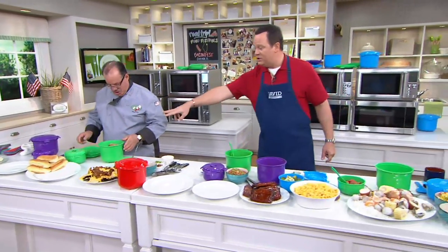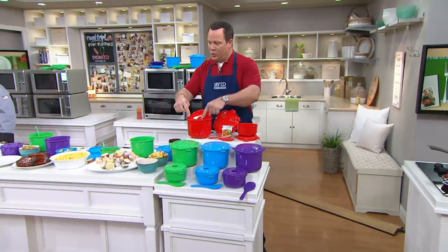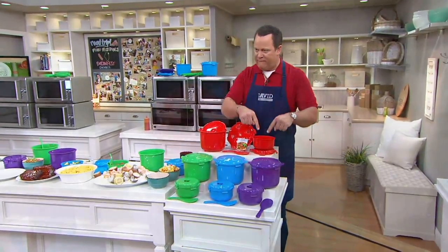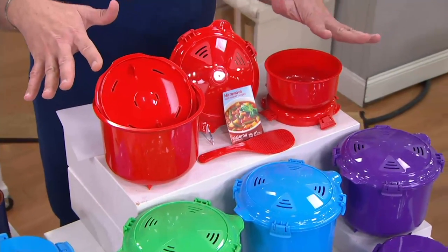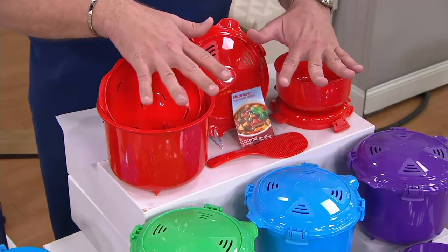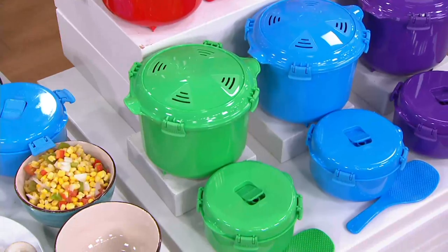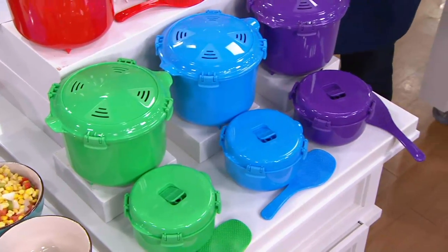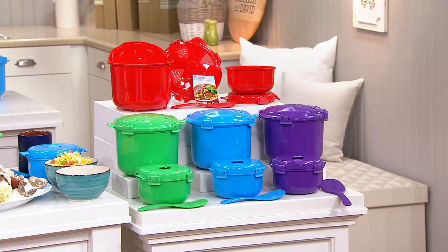So what we're talking about is great cooking in your microwave. What are you getting? Two and three quarter quart and just under four cup capacity — so two vessels with their locking vented lids, your spatula, and your starter recipes. Red is most popular. I have it in green, here is your blue, and here is your purple. We've already taken orders for 4,500 sets with 800 people on the phone lines.